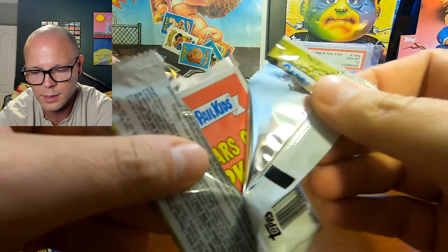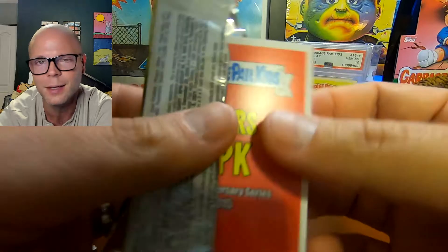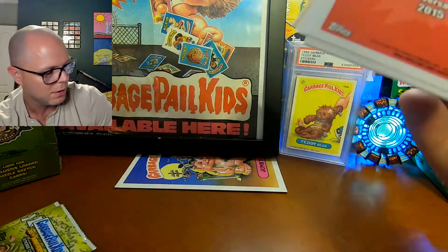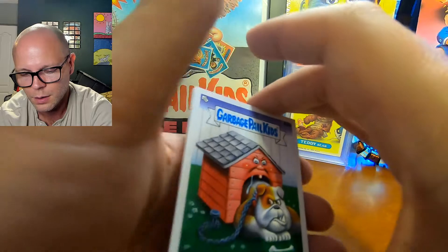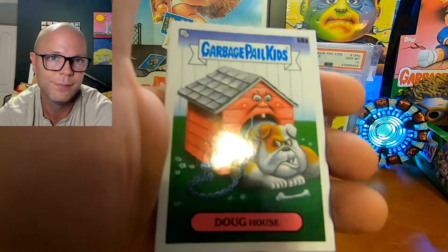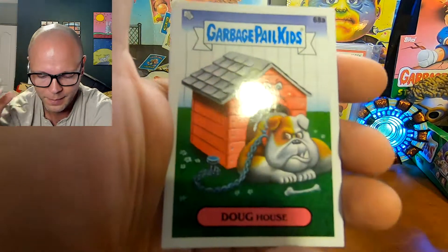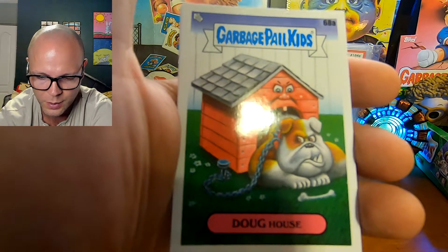I know this was probably printed during the pandemic — the beginning of the pandemic when everything was shut down. They probably had a super rush on this. And just imagine — Chrome is coming out end of November, supposedly. Chrome Series 3. Hopefully the quality is not too bad on that.